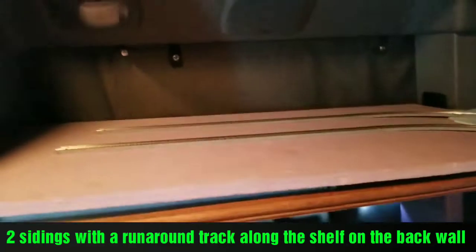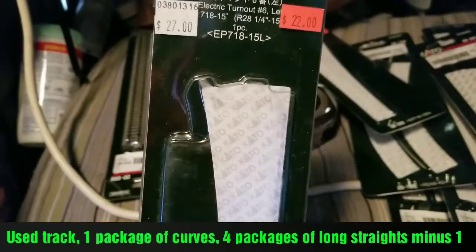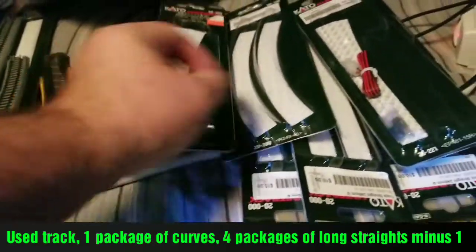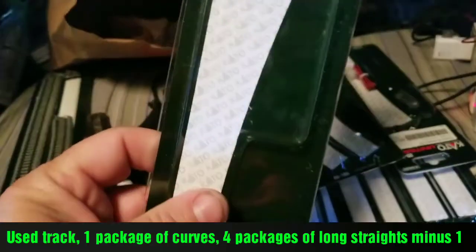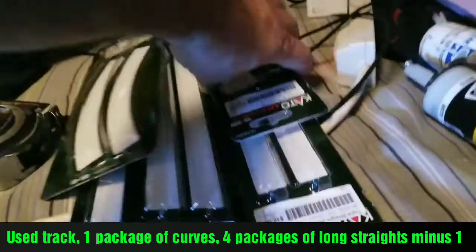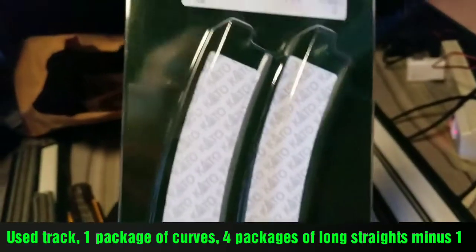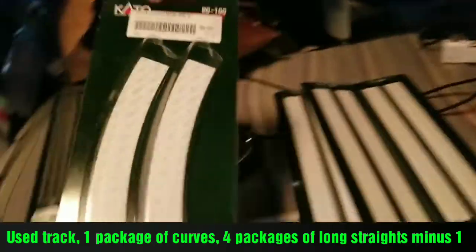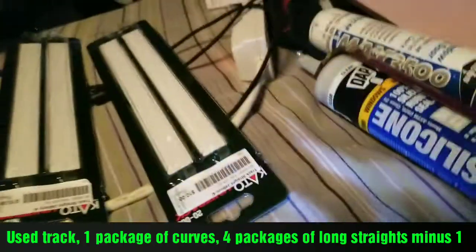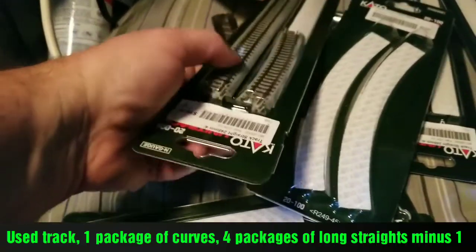Not much, I didn't bring too much track. We got straights, we got a number six left, that's four right, six right, that's four left, a set of 20 inch radiuses, and then there were three — four packages of straights.